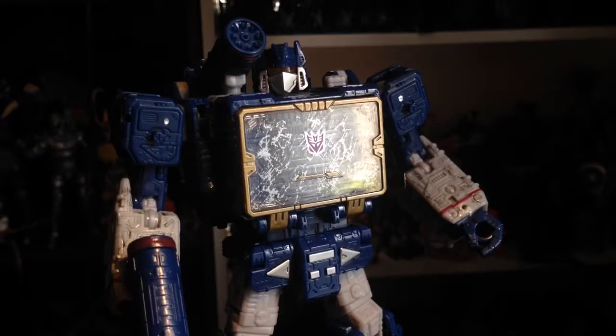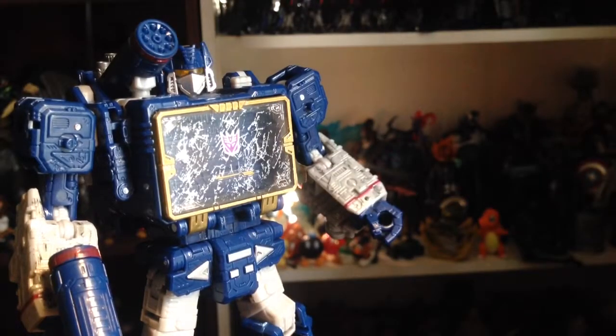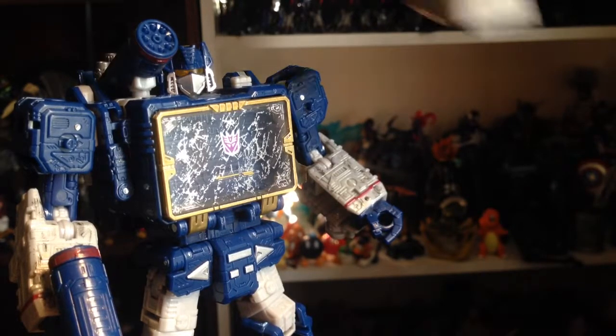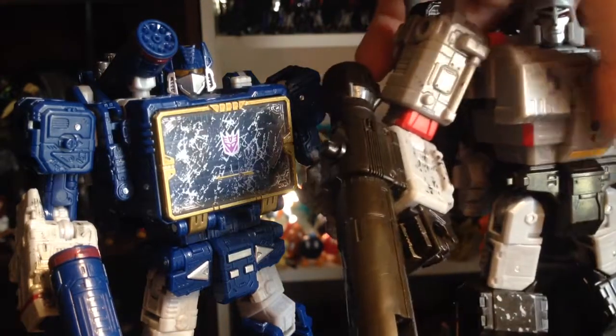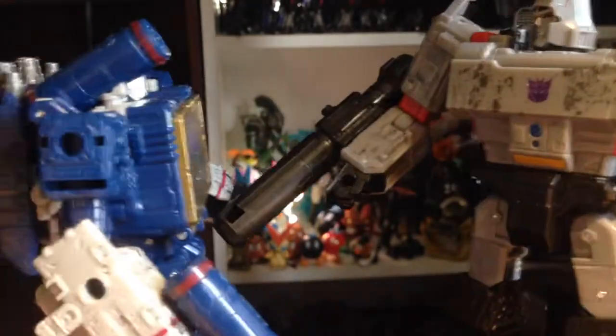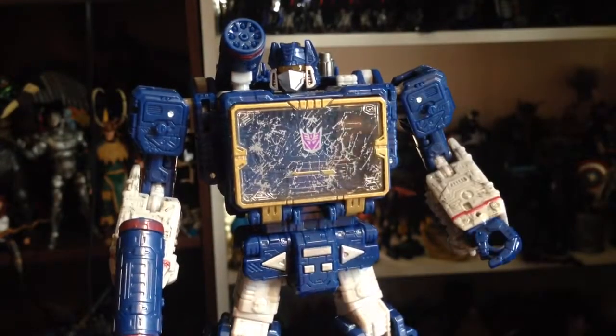It's like Hasbro is finally giving us the figures we've wanted — good figures. Especially Soundwave; it just seems they were waiting so long to give Soundwave a good toy. As far as his scaling goes with Megatron, he's a little bit shorter — about the same height as Starscream — but yeah, works out great.